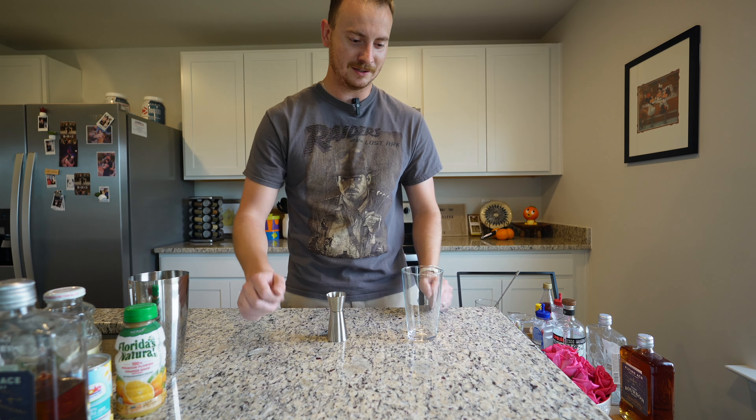It says half a teaspoon of grenadine. This is not the best quality grenadine in the world — this is just Rose's, which you can get at any liquor store. My measuring spoon looks like a quarter teaspoon, so we need two of those to make a half teaspoon. A quarter and a quarter makes a half, right? So we go ahead and add a half teaspoon of Rose's grenadine. We've got all our syrups and grenadine in there.